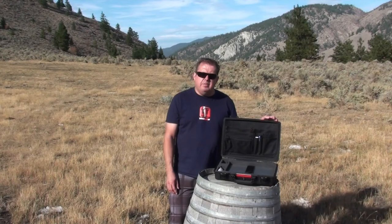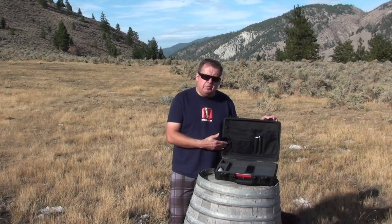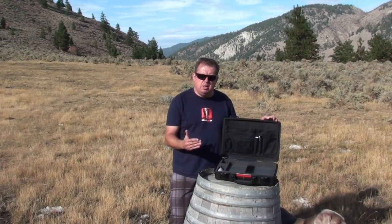Well, that's my 1470 in a nutshell. All in all you're looking at about $160 for the case, $31 for the 1509 lid organizer, and about $12 for the 1472 strap, for a grand total of $203 Canadian.